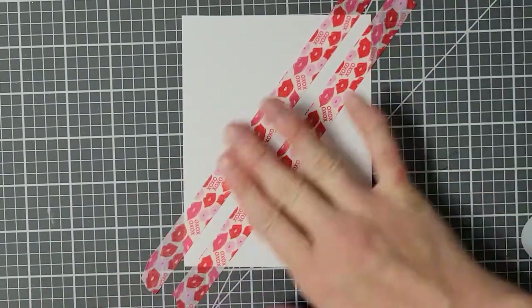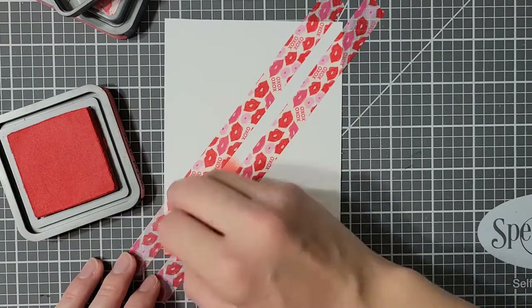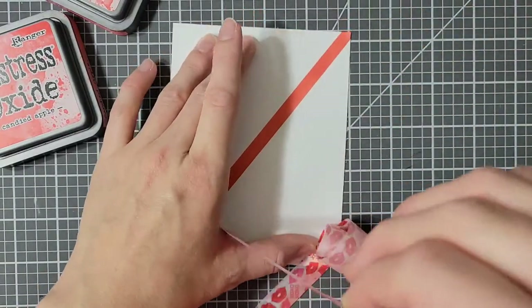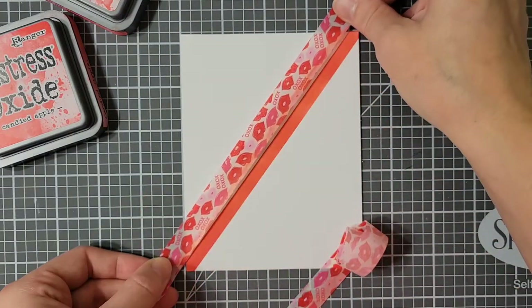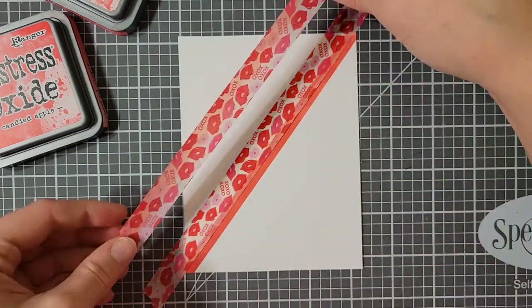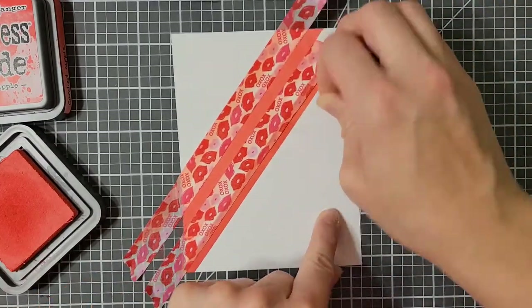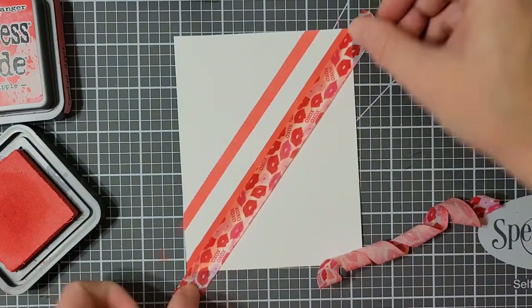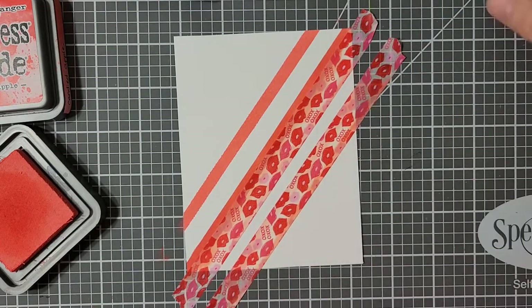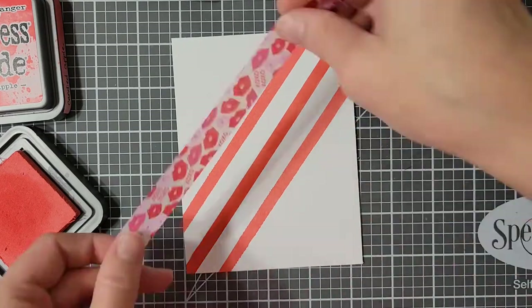I am now making my own patterned paper. I'm going to do diagonal stripes in abandoned coral, candied apple, and white. I have stencils that are diagonal stripes, but none of them are this wide and I wanted wider stripes. So I'm just using washi tape that I have stuck on my shirt a couple times to help remove some of the tackiness, and I am laying it diagonally across my paper to create little sections I can ink up one at a time. I just eyeballed it the whole time — my stripes are not perfectly even, and that's fine.